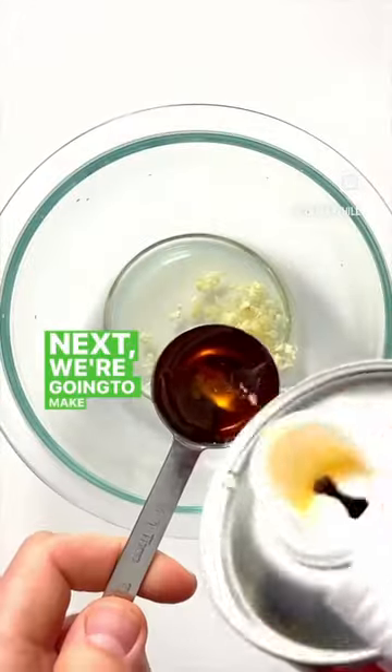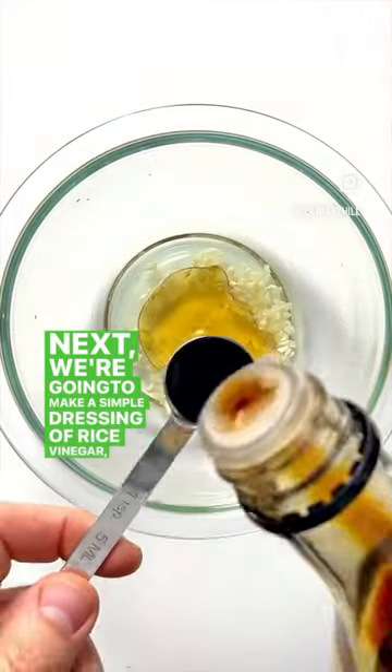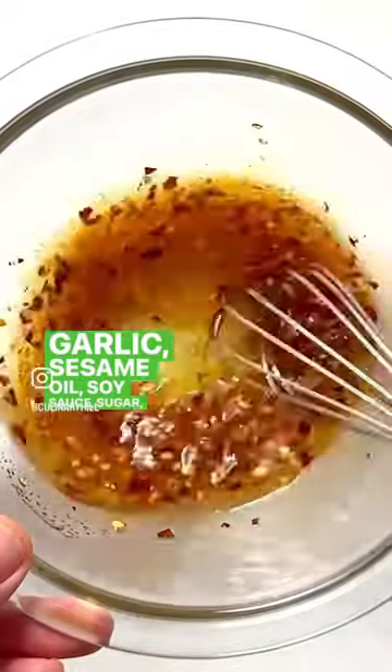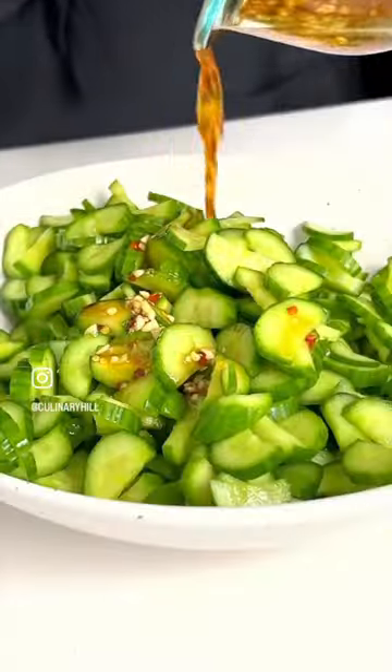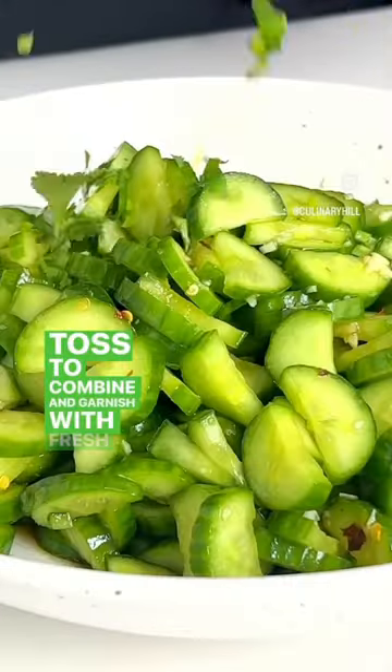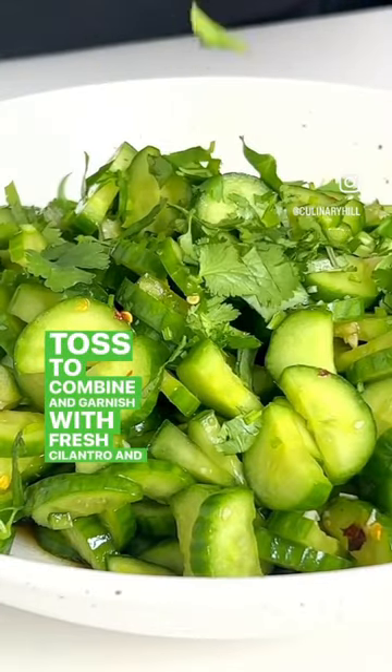Next we're gonna make a simple dressing of rice vinegar, garlic, sesame oil, soy sauce, sugar, and red chili flakes. Drizzle that over, toss to combine, and garnish with fresh cilantro and sesame seeds.